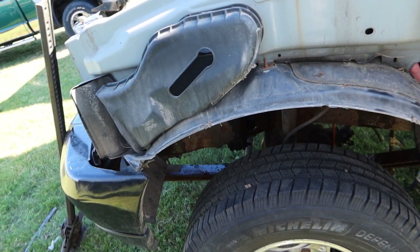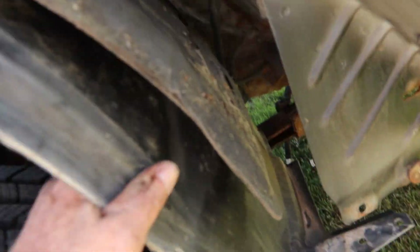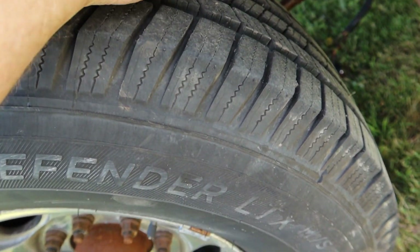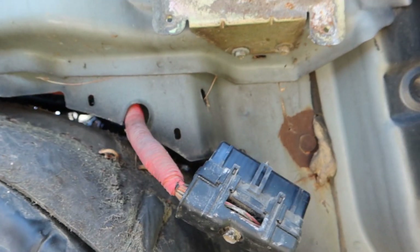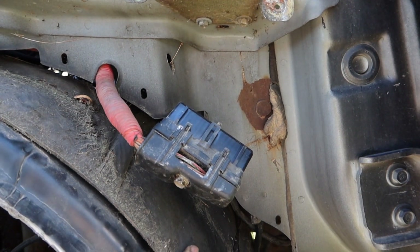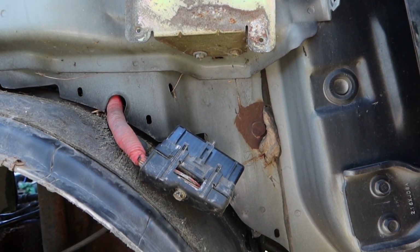There's also a small retaining bolt right here. Fold it back, turn your tire inward, fold this back and you'll be able to get at your IDM — no problem — from underneath the quarter panel. Piece of cake. Don't have to remove the whole panel, don't have to rip apart the whole truck. Simple as that. Hope you learned something, take it easy, and y'all have a good day.